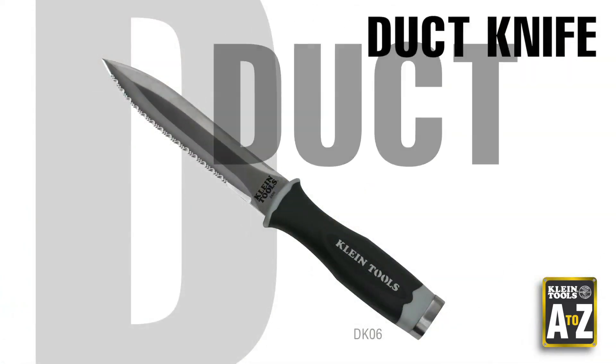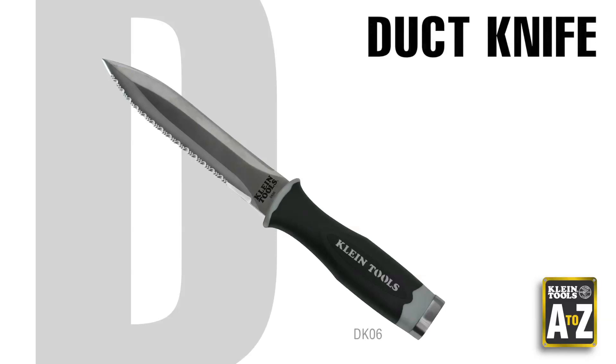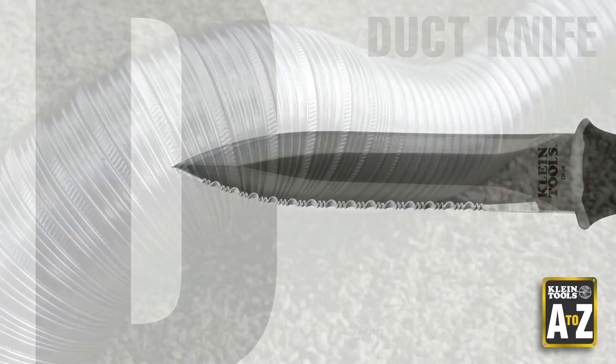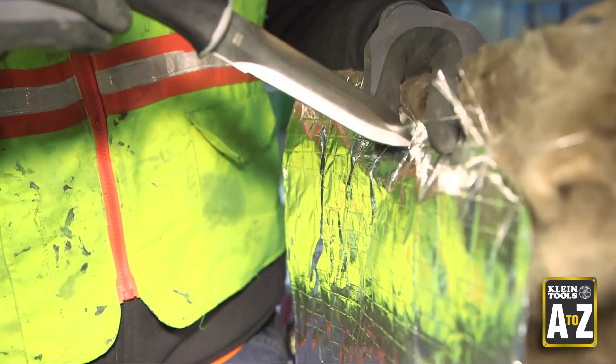The Kline Tools Duct Knife is one of our more popular ductwork tools. Its double-edged knife cuts cleanly through ductboard and flexible duct. It also works well on insulation.